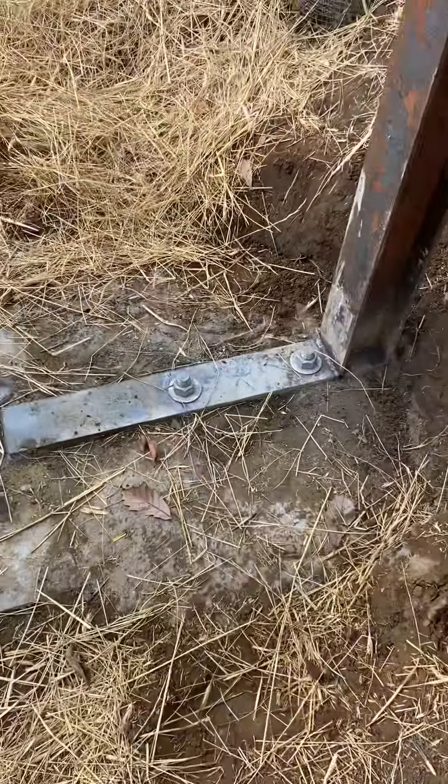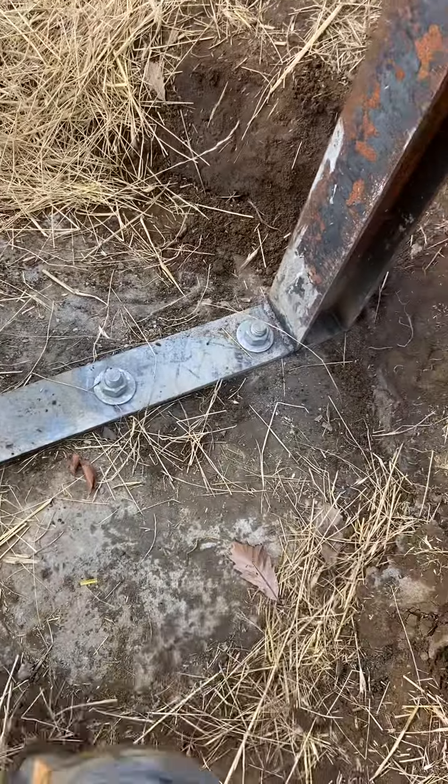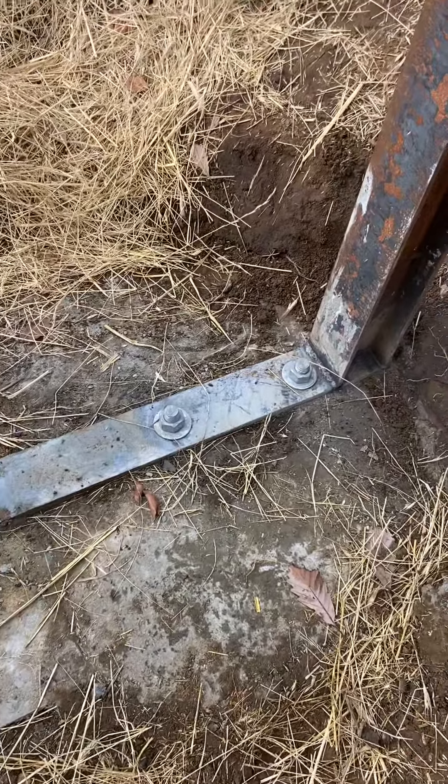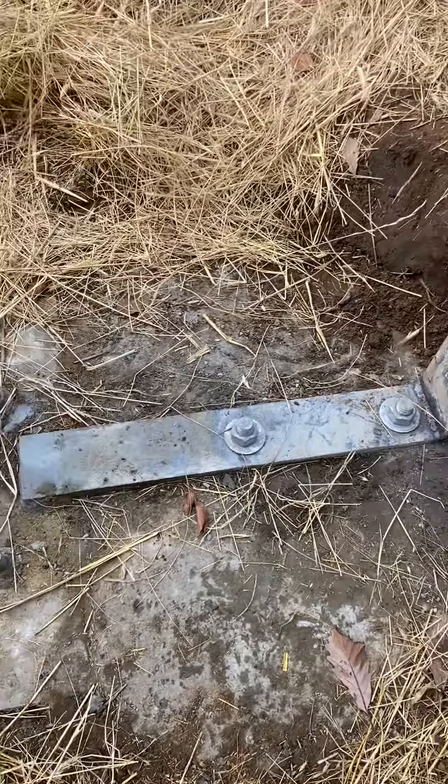Hey YouTubers, here's the test-up tower getting there. We're getting the base — the concrete base is roughly 1200 to 1800 pounds somewhere in there.